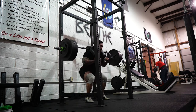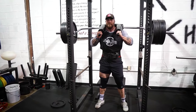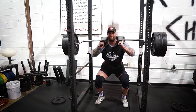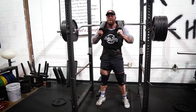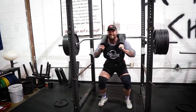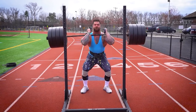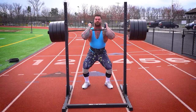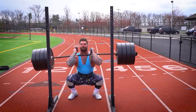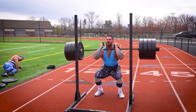On that second squat day, instead of doing the squat you want to test, throw in a variation. Variations help you work on weak points. A common issue is getting stuck in the hole or halfway up, so you could do pause squats at the bottom or box squats to build strength through that weak point. There are tons of variations — tempo squats, front squats, banded squats, chain squats, different bars. Figure out what works best for your equipment and use that second day to get more squat volume in and work on your weak points.